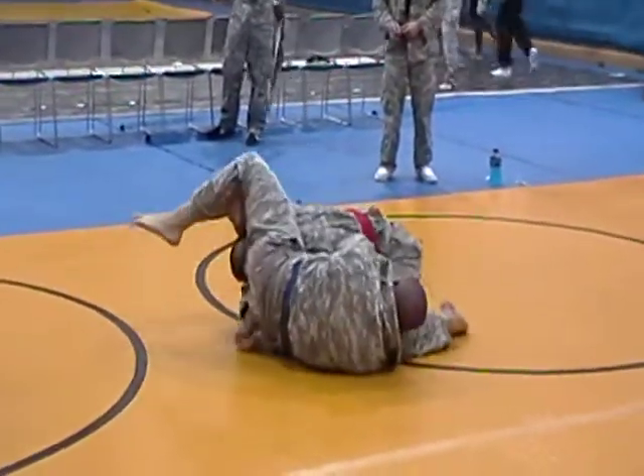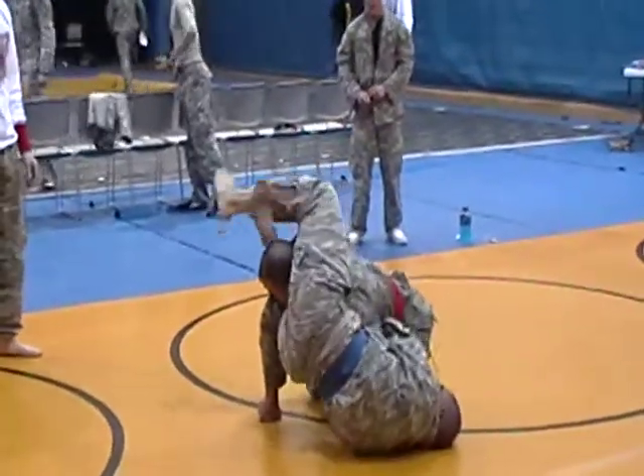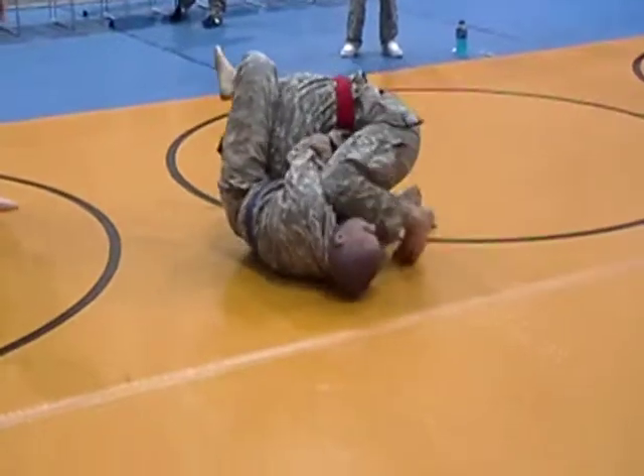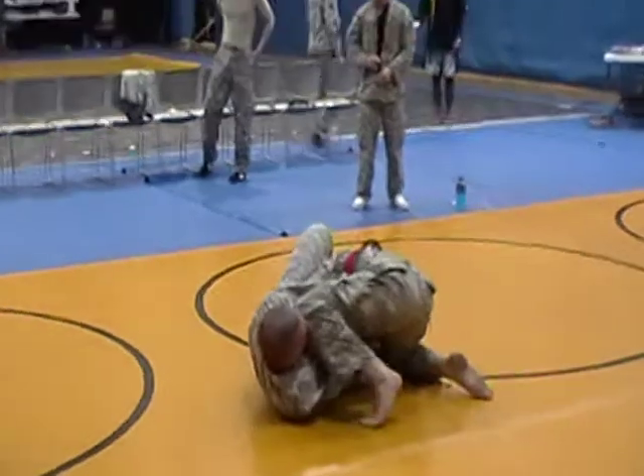Put it back to the mat. He's fine. Push that knee down, push that knee down, sir! Push that knee down!